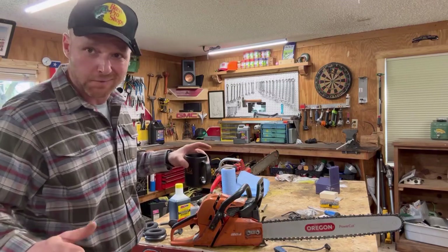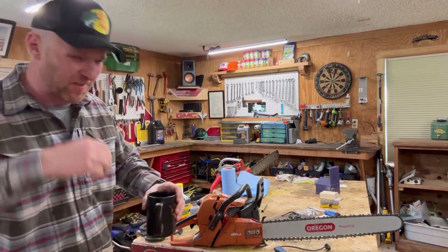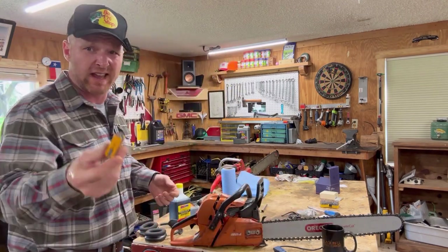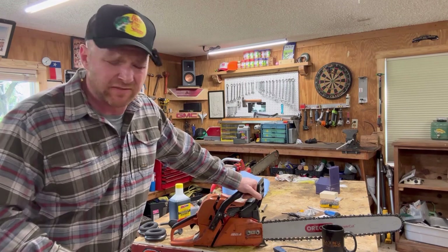Well howdy there and welcome to Mower Mike's Garage. Nothing like a good hit of Black Rifle coffee. And after every sip I like to go ahead and lick a 9-volt battery - it kind of gives you that little tingle inside. It's just good for you. That's for you Wilson boys, a little hint from Mower Mike.